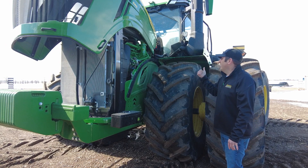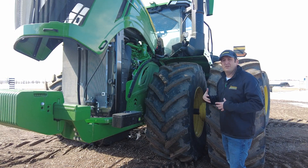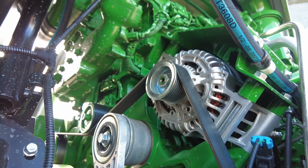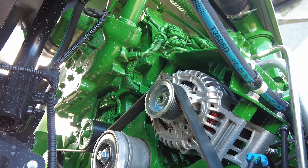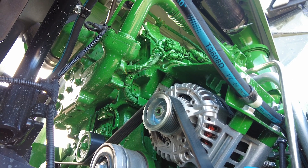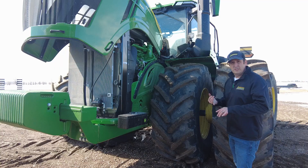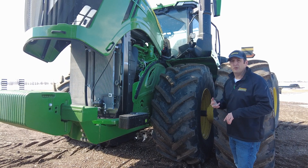We're seeing a lot of the same efficiencies we've seen on our 9 liter, which has been an extremely popular engine for us. So if you think of the new JD-14 as kind of an overgrown 9 liter engine from John Deere, you're going to see a lot of commonality in it. We're better on fuel consumption, higher on torque, and higher on power.